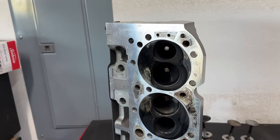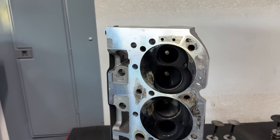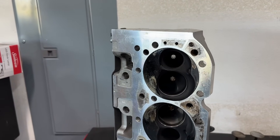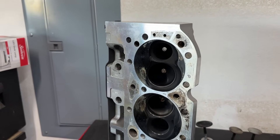Hey guys, this is Eric Weingrenner with Weingrenner Racing. Today's video is about something I learned on the dyno yesterday. I was actually on the dyno, and that was dyno session number 6. The videos you usually watch on Sundays when I have all the dyno results are actually from session 5 — I haven't even covered all the stuff from session 5.